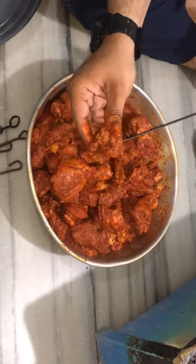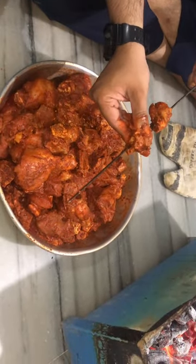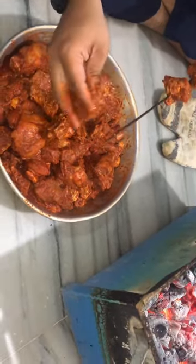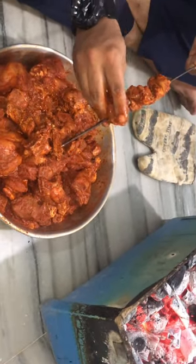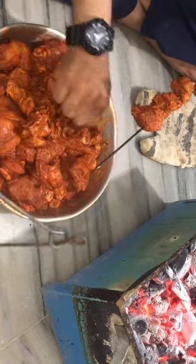We will put our chicken in a bowl — 4 pieces in a bowl. At equal distance and each side, we will place them in the bowl.